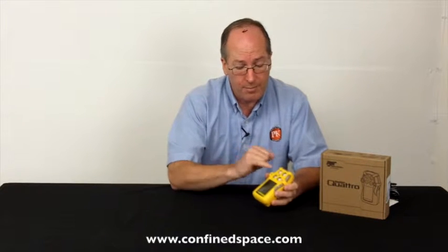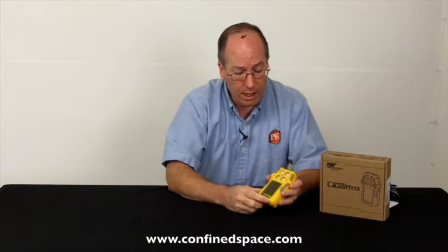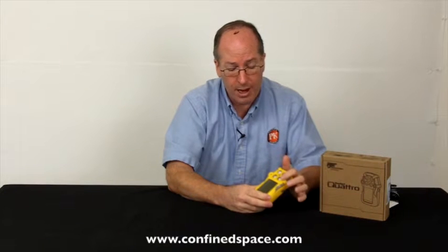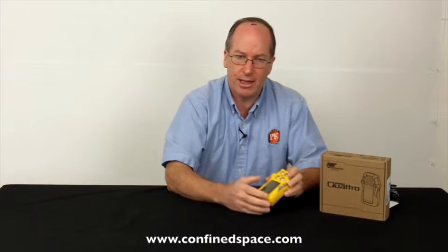It has four sensors: oxygen, LEL, carbon monoxide, and hydrogen sulfide. It's bright yellow in color, one-button operation, and the big deal about the Quattro is that it has a very large screen, very easy to read. We'll see that in a second. It's a little bit more robust, a little heavier than some of the other instruments.